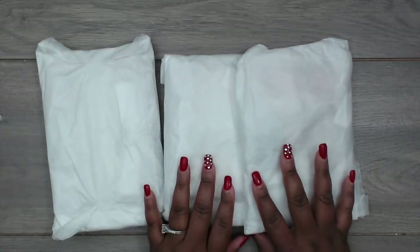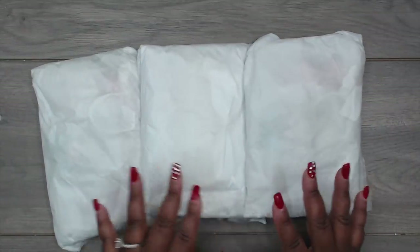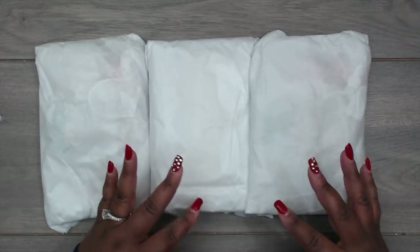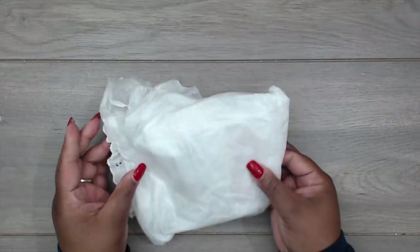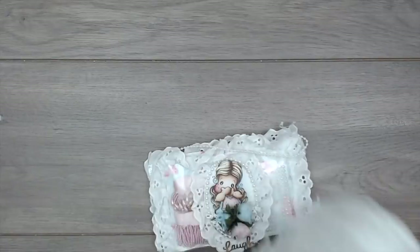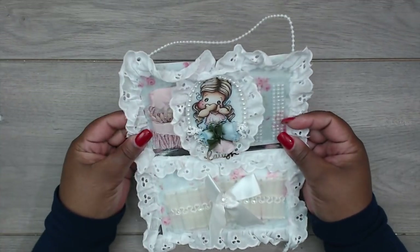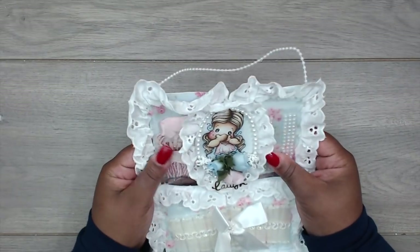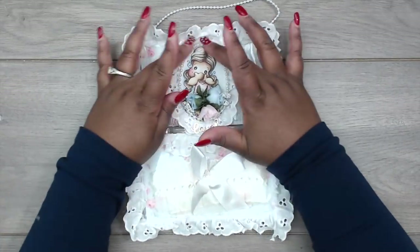Next up is Kim, and you can find Kim at Crafty Kim. Her packages come wrapped in tissue paper; she was in a rush so she wasn't able to get names on here. This is the one she made for me. Look how cute this is — it's like a hanging shabby fabulousness. She used pockets from Project Life to put the stuff in — how cute! She wrapped it all with eyelet lace.